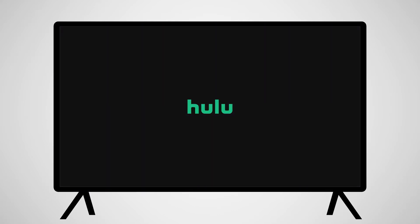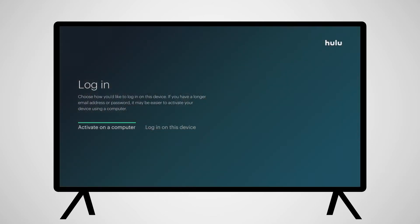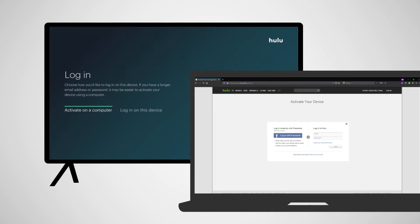Once the app opens for the first time, you'll need to sign in to the account you just made. You can either log in on your computer or log in on the Roku. If you choose to log in with your computer, follow the instructions on the screen.